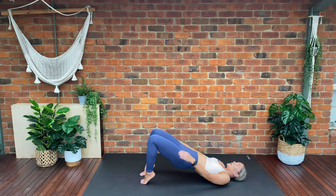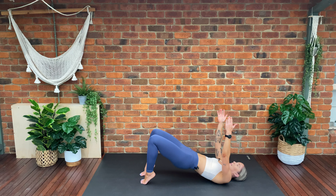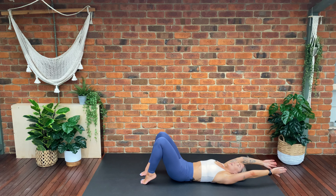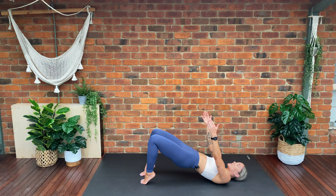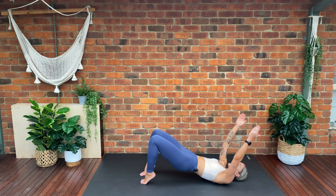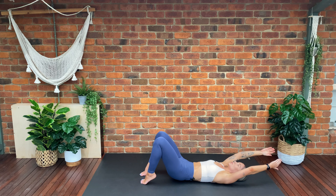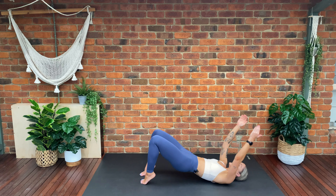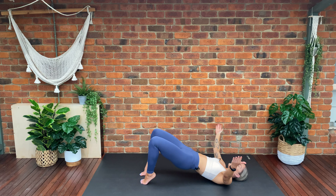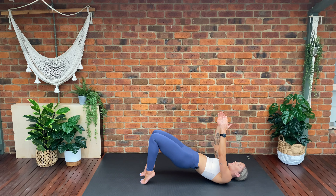We're going to lift our arms towards the sky — as we lower down, our arms extend over our head. Lift — arms come back towards the sky. Lower, lift — adding a little bit of arm movement to our glute bridge. Lift, lower, lift. We've got three more, three, two, last one.